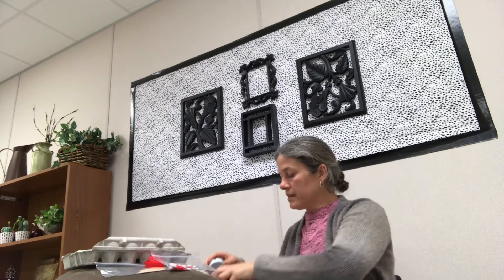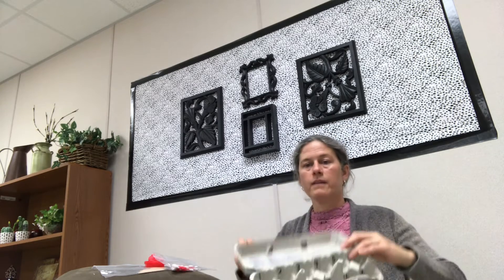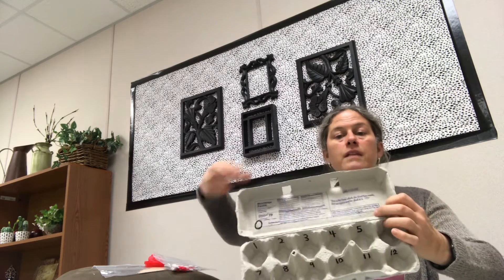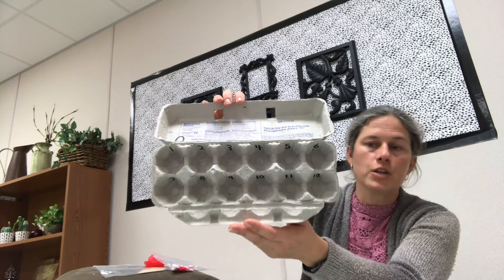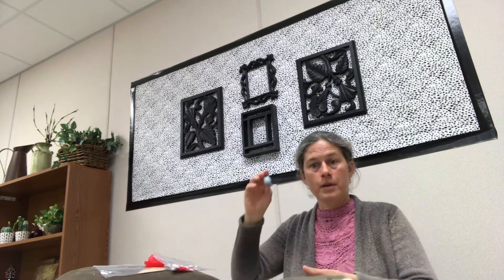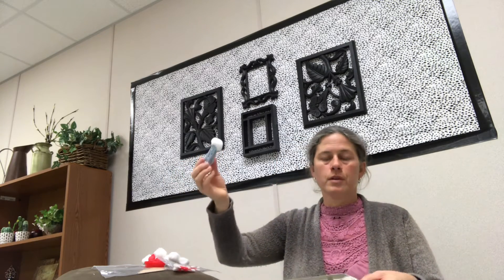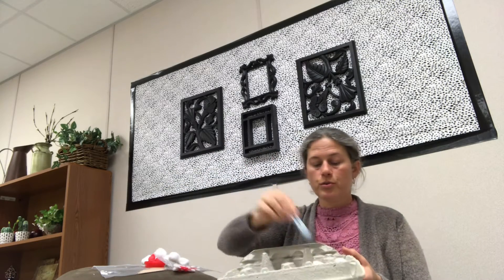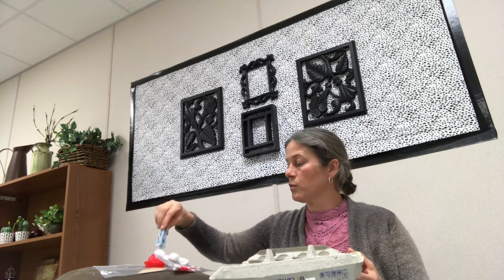So we're gonna start with the egg carton. You're gonna want to set it up by putting the numbers. I put zero here just so the children realize that zero is nothing and they don't put any cotton balls there, and then I label one through twelve — on each little cup there's one number. With the students, you'll have them use their little clothespin to grab one cotton ball and count with you. You say zero and don't put anything, and then you say one, two, three, all the way to twelve, and the children are counting with you.